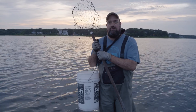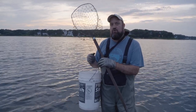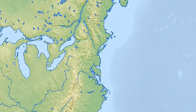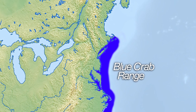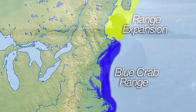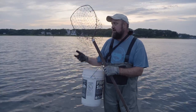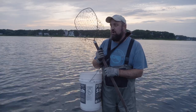Right now we're on Cape Cod, we're in Falmouth, which is on the southern side of Cape Cod, and this is really the northern end of the blue crab's range. You get up into Cape Cod Bay, north of here, they really don't exist, but you go south all the way down to the Gulf of Mexico, and it's blue crab central. But a lot of people don't think of Cape Cod as being a good blue crab hotspot, but it is.